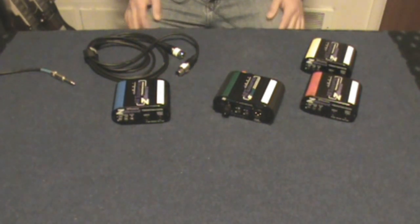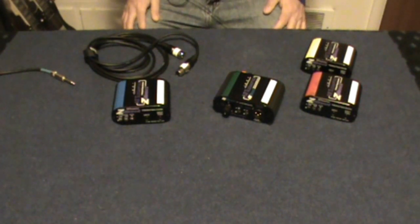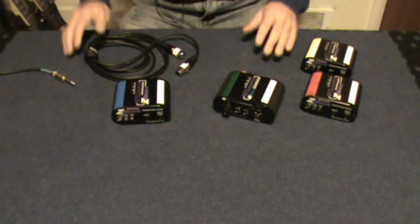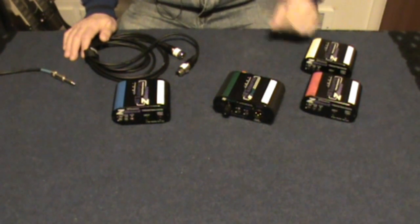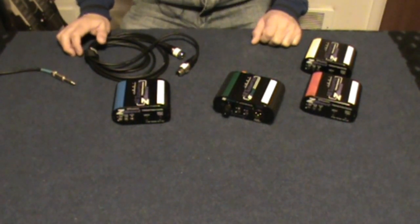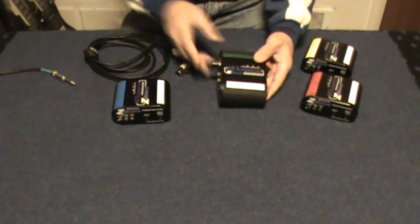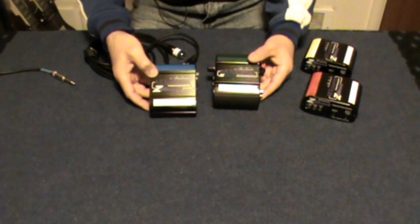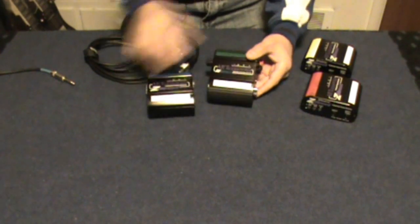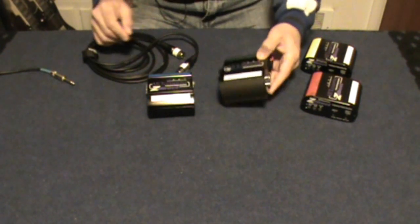Hi, Gospel Guitarist here with an episode on direct injection boxes for the stage or for your studio. Just a quick video on what these are for — they're often called a DI box, and they come in many shapes and colors by many different companies. I myself have used the ART series. I have an AV Direct and I have the Z Direct. The Z Directs are for instruments on stage, and the AV Direct is for audio/video equipment and computers.